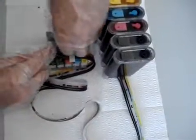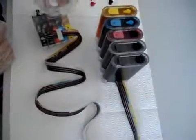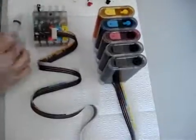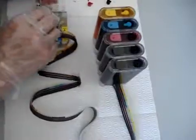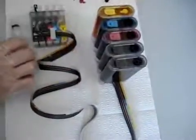Suck the air out for each one. Deal with each cartridge the same way — take off the plug, get all the air out, then put the plug back into the cartridge.